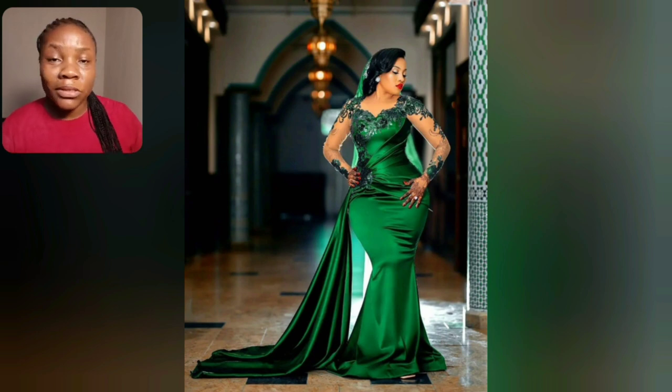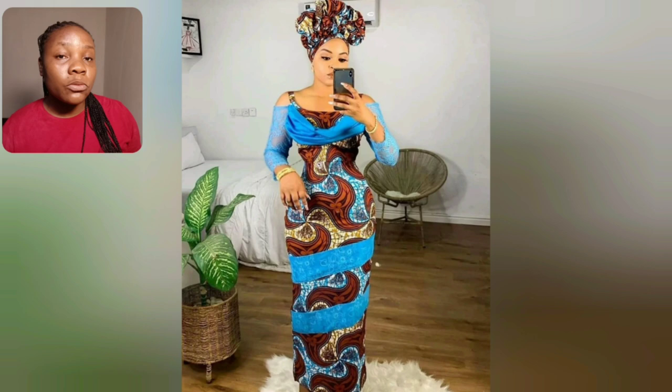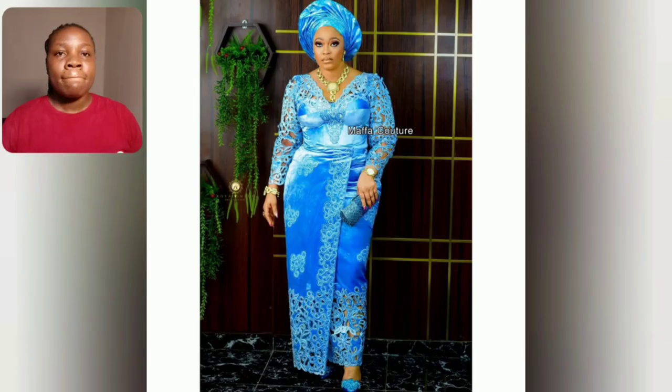There are a lot of styles for you in this video, most especially short and medium Ankara gown styles at almost every part. Let's enjoy this video together. Please don't forget to share — someone close to you might be looking for at least one or two styles from this video.